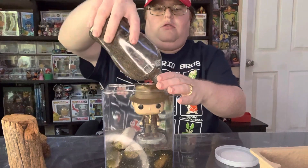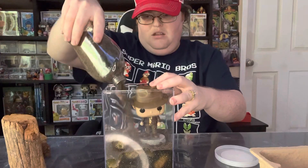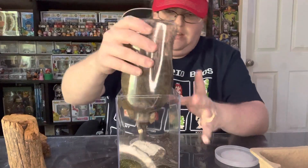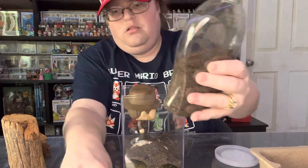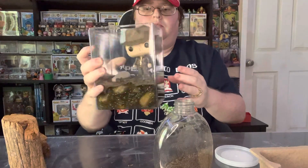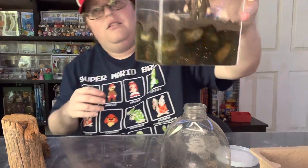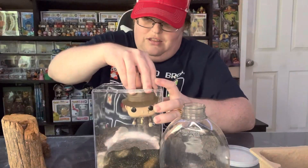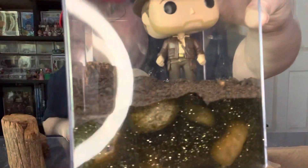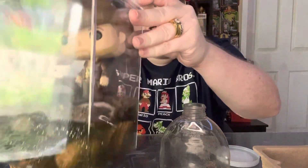Just sprinkle some dirt around. This is pretty messy. I do want to kind of hide his Indiana Jones base. Another rock. Try to make it cool, earthy. And I have a little piece here — you can stick that there. Neat, huh? And voila — put the lid on the pop box and check it out.